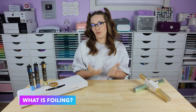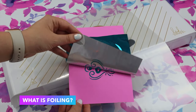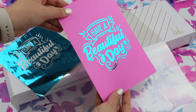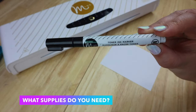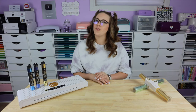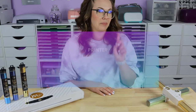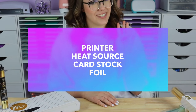So what exactly is foiling? Well in the most basic of terms it's a way to add shine and reflection to your project. Now there are a couple basic things that you need to get started in foiling. The four basic things you need are a printer, a heat source, cardstock, and of course your foil.